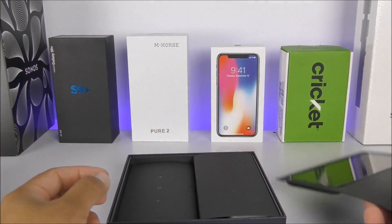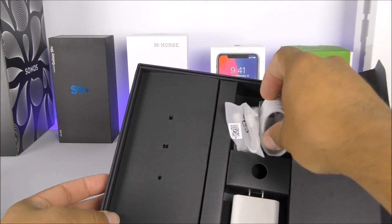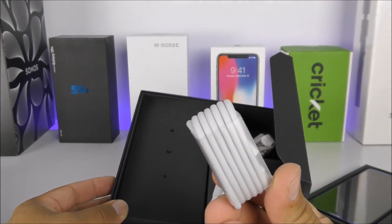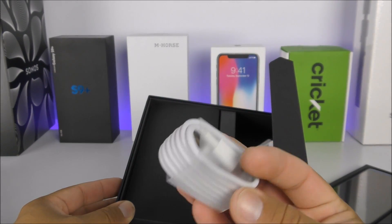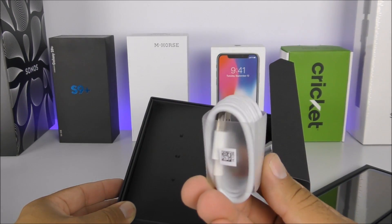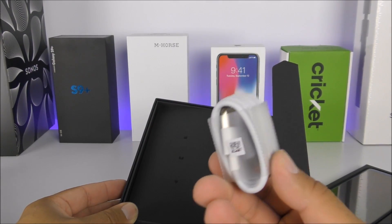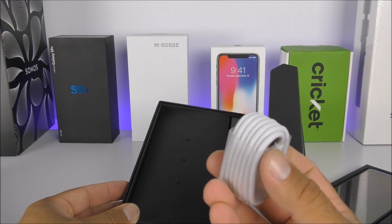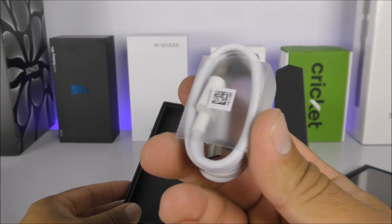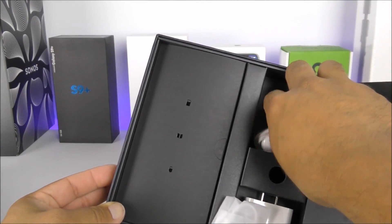Inside the box on the right side we have the USB cable. According to Huawei, this cable has a chip built in that is responsible for giving you the fast charging capabilities. If you use another USB cable it may not charge as fast, so make sure you keep this one handy. I also noticed it is a little bit thicker than other USB wires I've seen in the past.